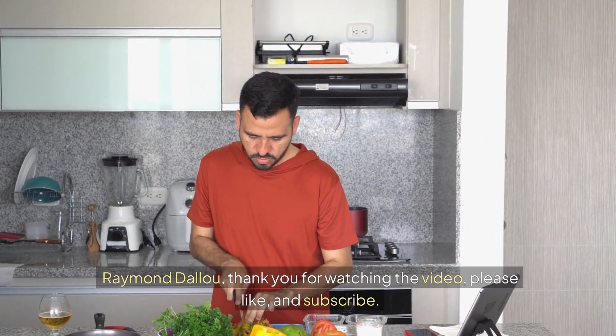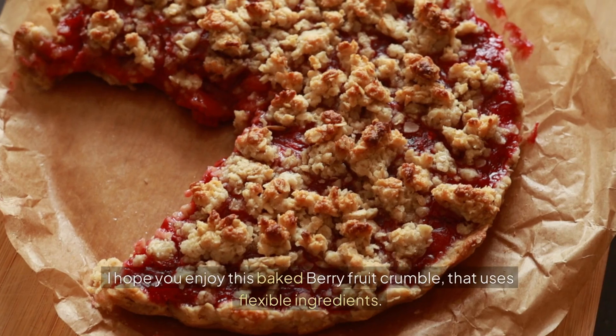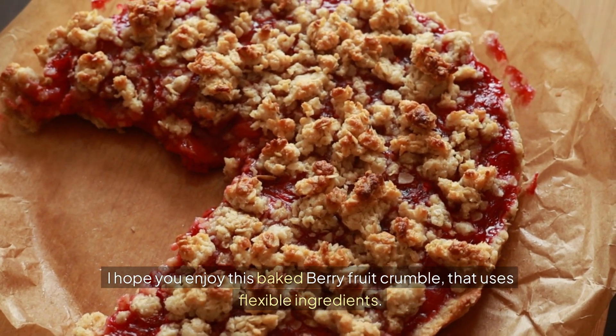Raymond DeLoe, thank you for watching the video, please like and subscribe. I hope you enjoy this baked berry fruit crumble that uses flexible ingredients.